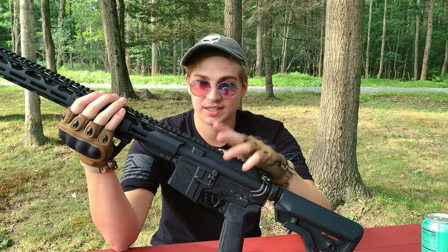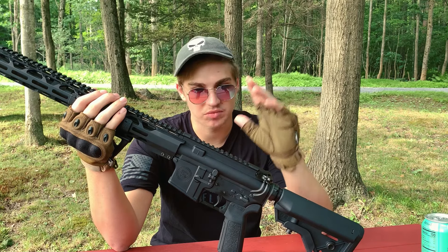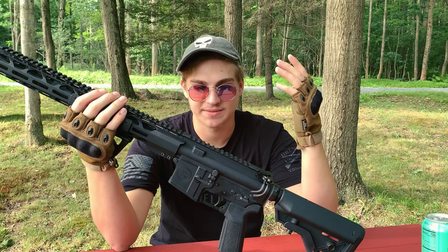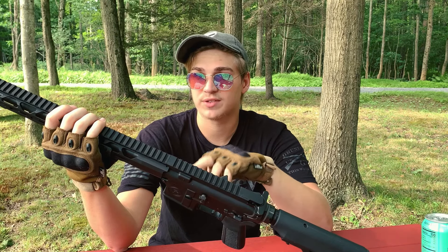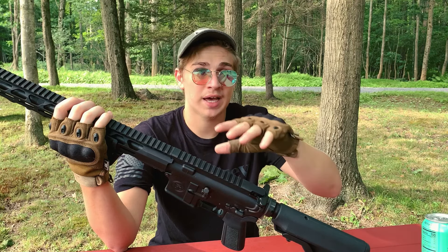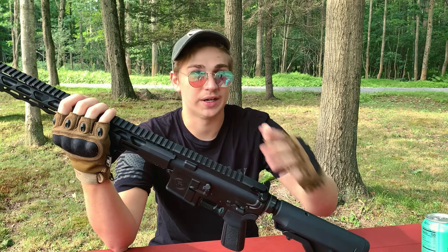I ran this thing a couple times, and it just never gives me any problems — it runs flawlessly. Another good thing about this model is that it's chambered in 5.56, but it's also compatible with .223. So you can shoot both calibers out of this rifle, which is very nice.